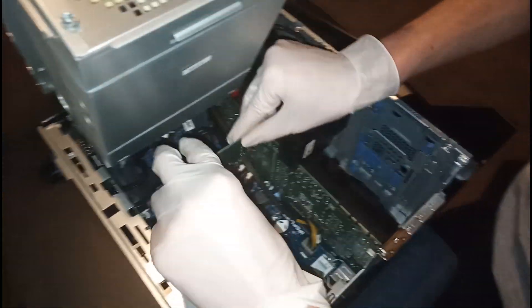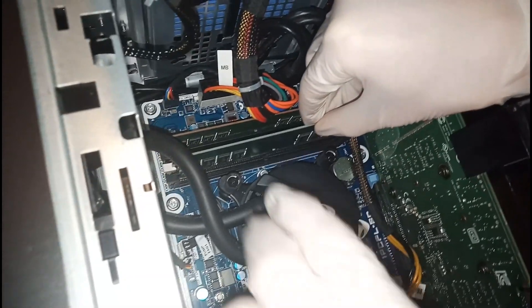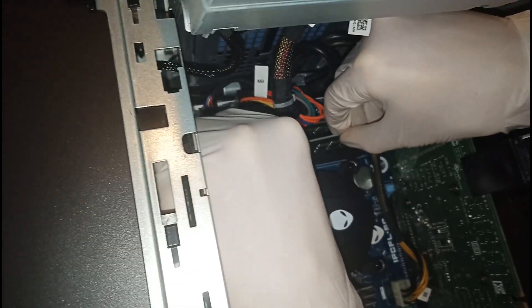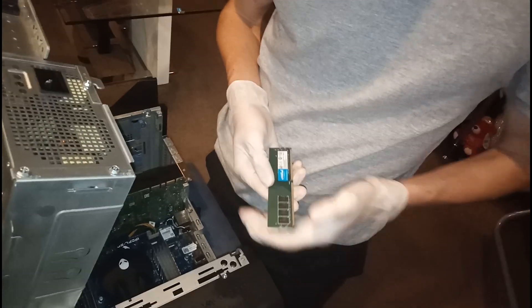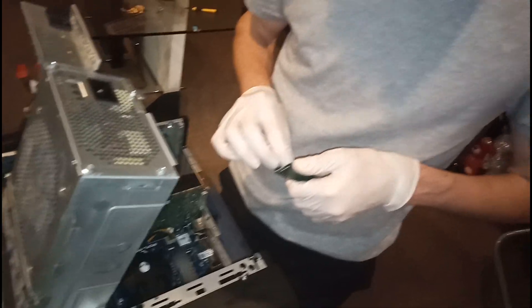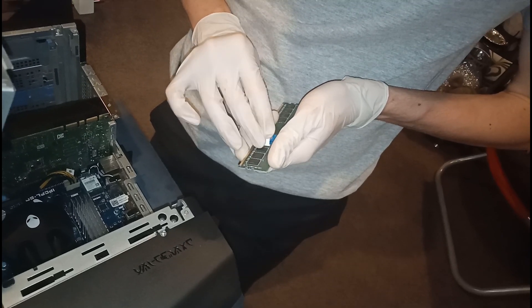Alrighty mates, once you got that critical sticker unpeeled and ready to go, just line up the RAM into the slot and insert that sucker like there's no tomorrow. And then guess what — you got one RAM stick and there's only one more to go. This is exciting. RAM stick number two — but for some reason this one is being a pain in the... motherboard. You get it?